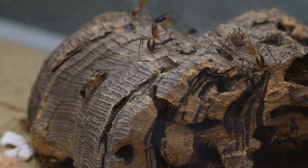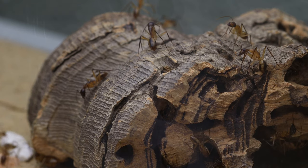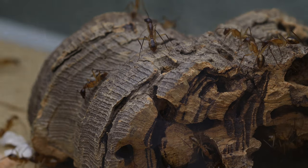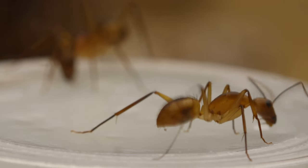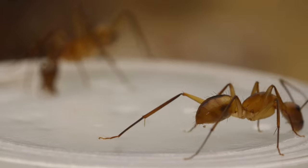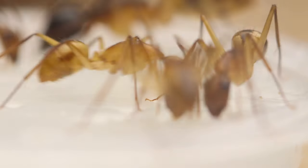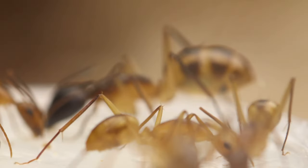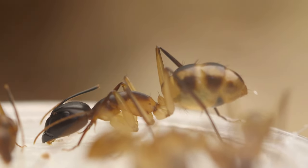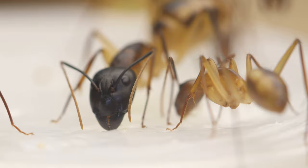Hey guys, welcome to another video, this time starring my African Camponotus maculatus. These beautiful yellow and black ants are larger than my average Camponotus. The workers are fast and look really cute, the majors are a bit clumsy, but look really impressive and bite very hard. Just look at those mandibles.